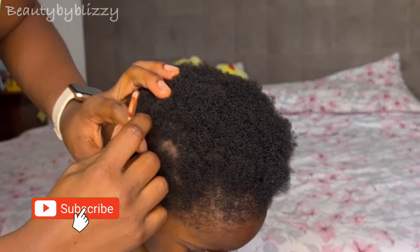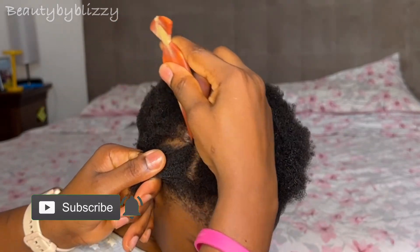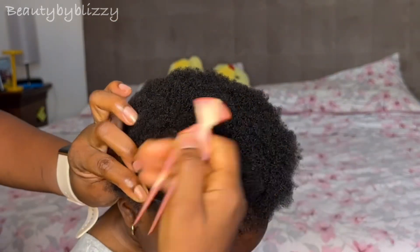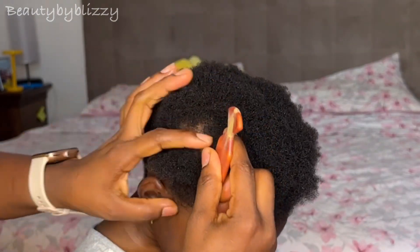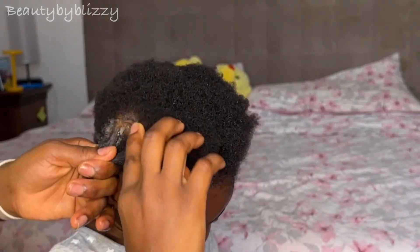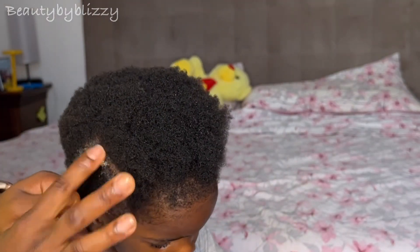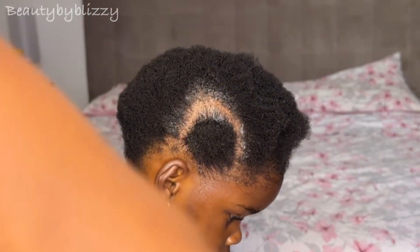I start off by cutting the hair to the size that I want. I don't want it to be too small because I don't want her to sit for too long and start crying. I want something quick — by the time she's tired, we are done. That's why I make this size. You can make it even bigger; it depends on you.